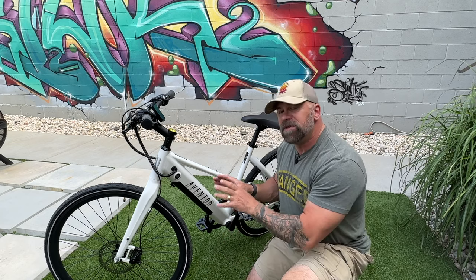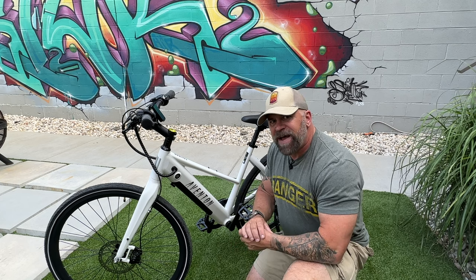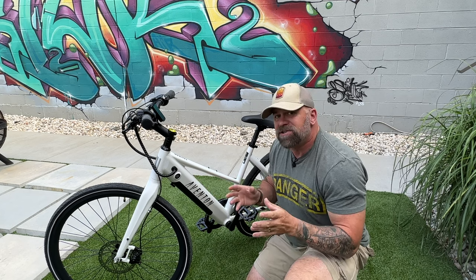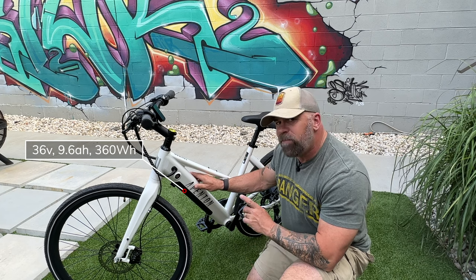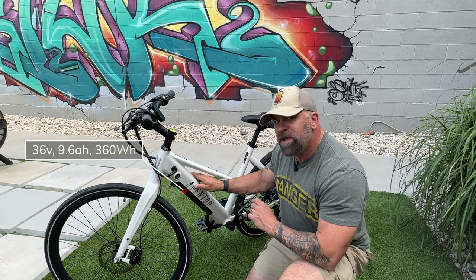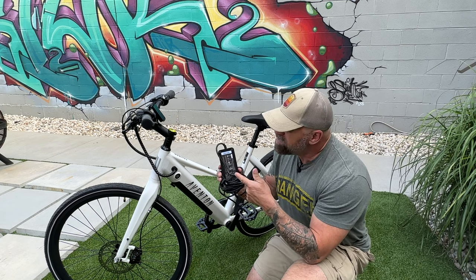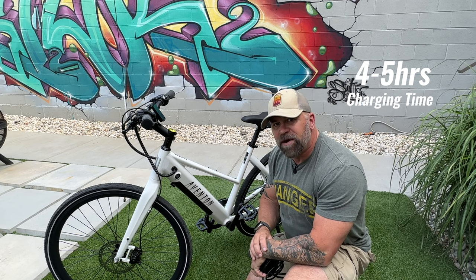When it comes to the battery on the Solterra 2, they use UL-certified LG cells — the best you can put in this bike. This one is a 36-volt, 9.6 amp-hour unit with 360 watt-hours of power. It comes with a 36-volt, 2-amp charger, meaning you can charge the bike within 4 to 5 hours.